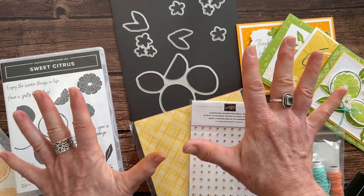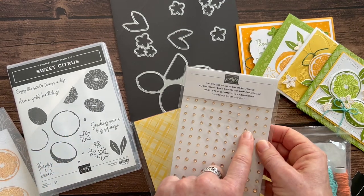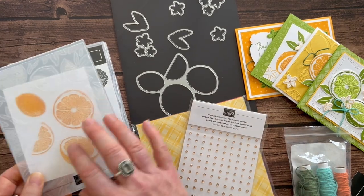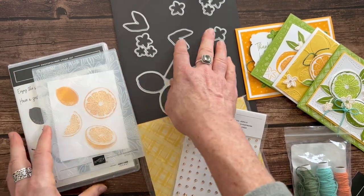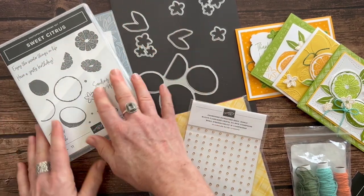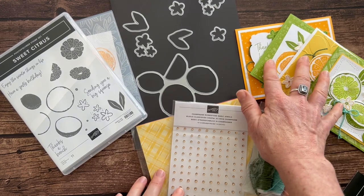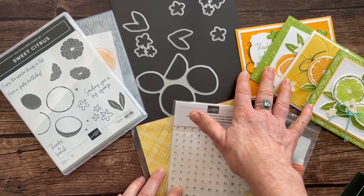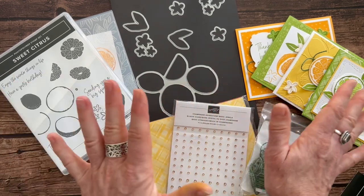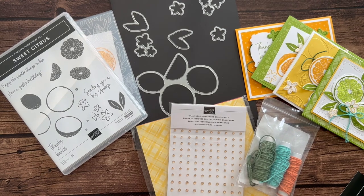Option number one is $92, and again you get the champagne rhinestones for free. Option number two is if you already have the dies, the stamps, and the embossing folder. Only order option number two if you already have those things — you're going to get the DSP, the rhinestones, the twine, and all the parts and pieces to make two of each of these cards, plus the PDF tutorial with step-by-step instructions. Option number two is $41.